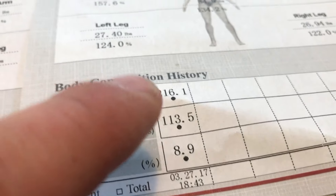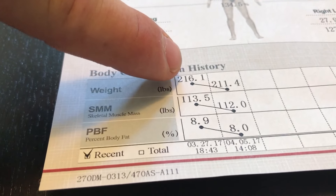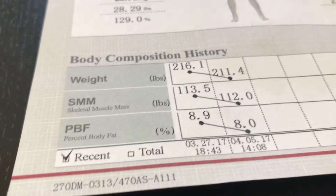I was 216 pounds, 113 pounds of muscle, and 8.9% fat. The second time I progressed too. I lost a little bit of weight because I'm getting ready for the show — went from 216 to 211.4 pounds. I lost a little bit of muscle, but I lost more pounds. I lost a pound and a half of muscle mass, which sucks, but I'm okay with it because I'm getting ready for the show. What's good is I lost 0.9% body fat, which at my weight is about 2 pounds of fat. My calories are so low that my body is just losing everything it can, but also the fat, so I'm gonna get shredded.